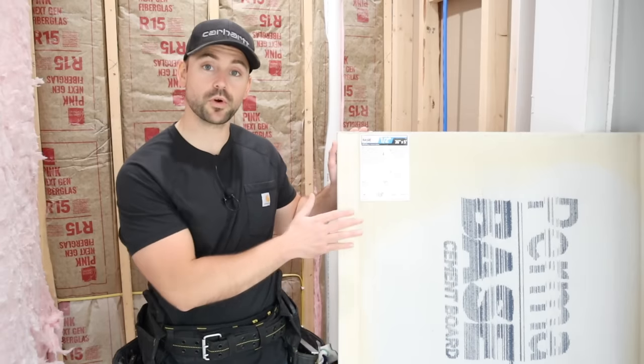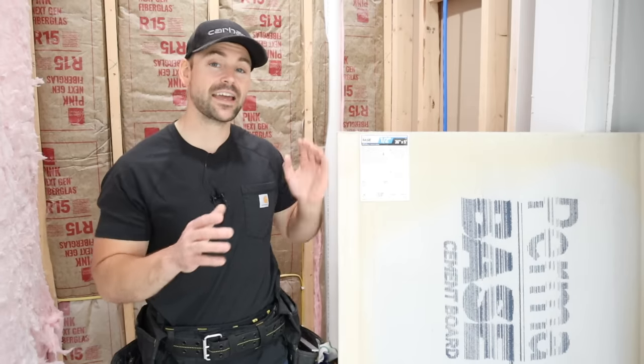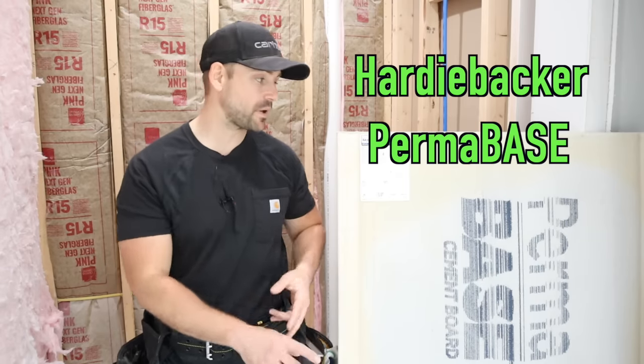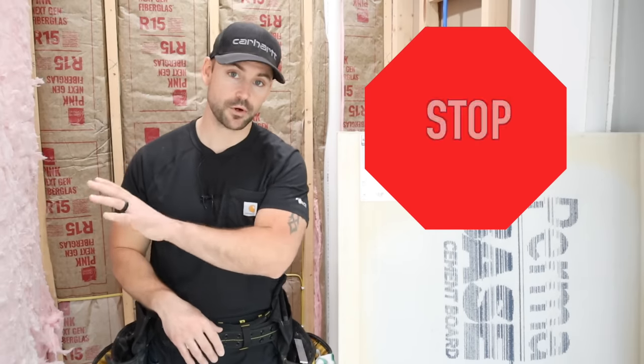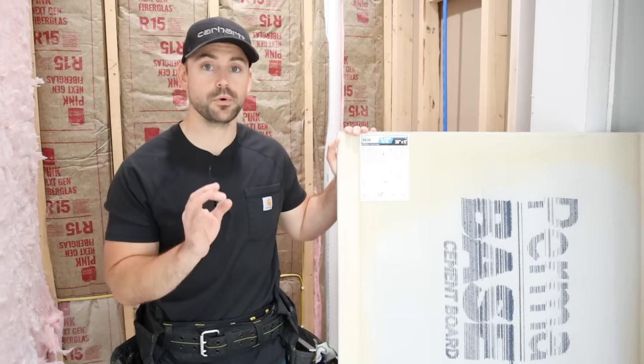Some important details about cement board: it comes in half inch and quarter inch sheets, typically three foot by five foot in size. There are different brands — Hardy Backer, Perma Base, which is what I'm using here, and Dura Rock, among others. They all function the same — they give you a surface to install tile. You can't install tile over sheetrock in a tile shower; that's definitely going to break down over time. So definitely use cement board.